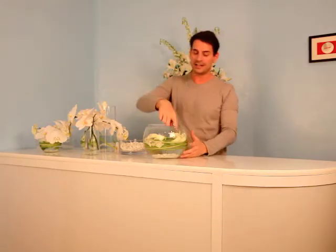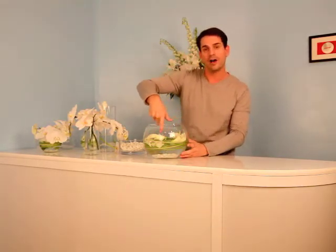I have all of my white calla lilies inside my bowl. You can see it's creating a beautiful circle of white florals.